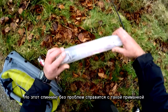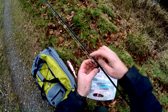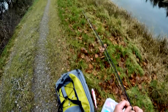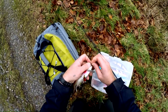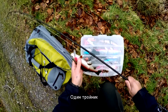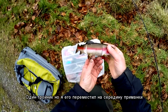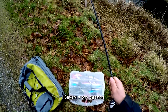This rod should handle it well. I have a very strong leader and a strong snap — I don't want to leave pike with hooks in its mouth. I'm using one treble hook, but I moved it to the middle of the lure. I'll explain why I've done that a little bit later when we start fishing.